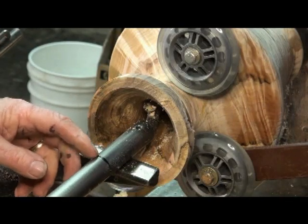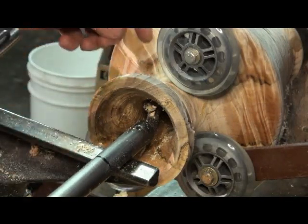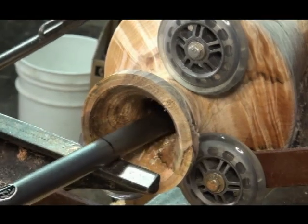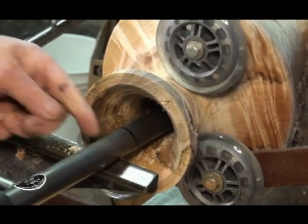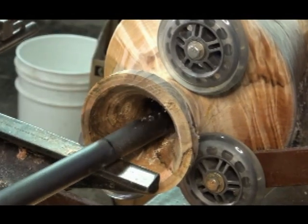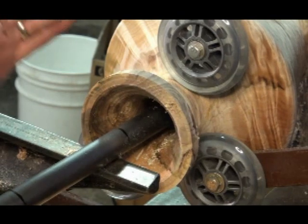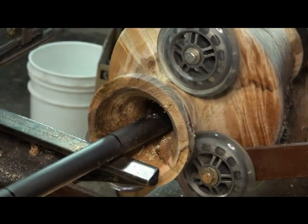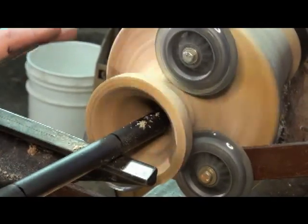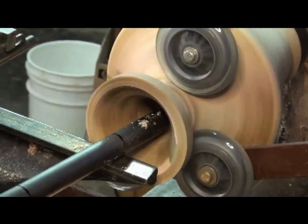I have two marks here — one up here and the other I don't want to go past. So those marks are good. Right here is how deep I want to go, and this is where I can start widening it out. That's what I do on probably all of my larger type hollows.